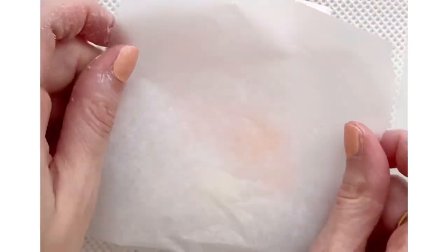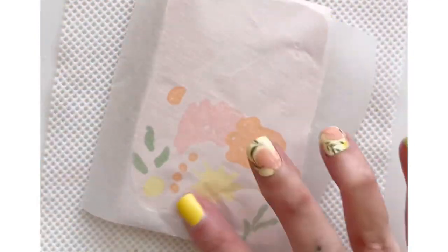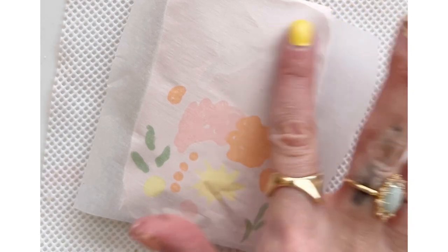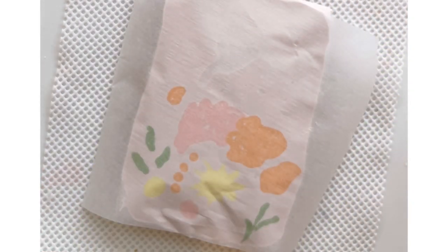Now I'm covering the top with a piece of parchment paper and I'm gently pressing down. Some of the icing may shift a little bit underneath but we'll be able to fix that later. Let this dry completely.